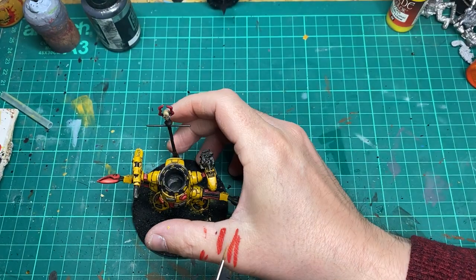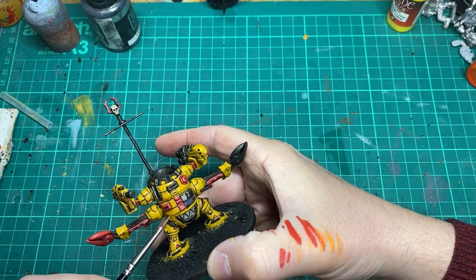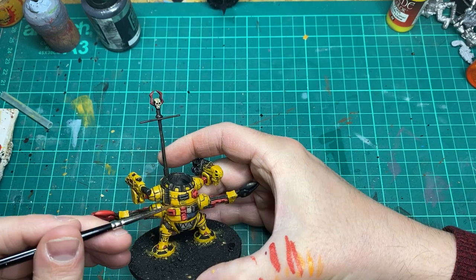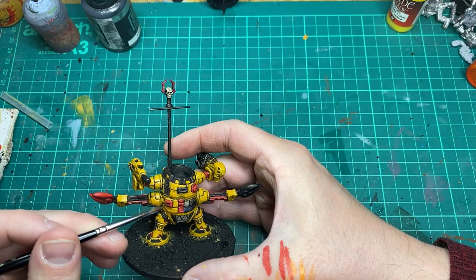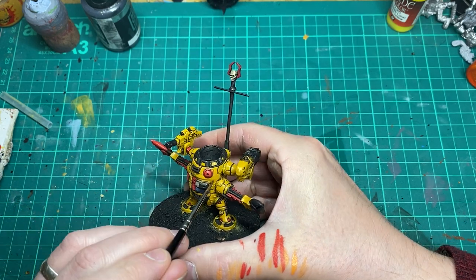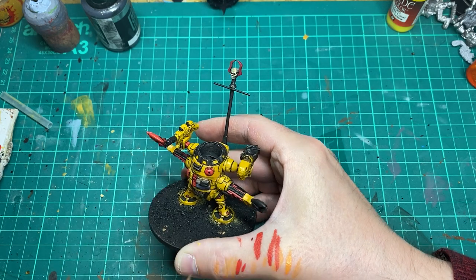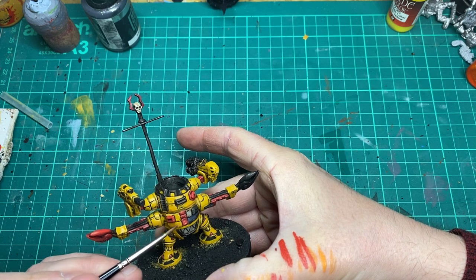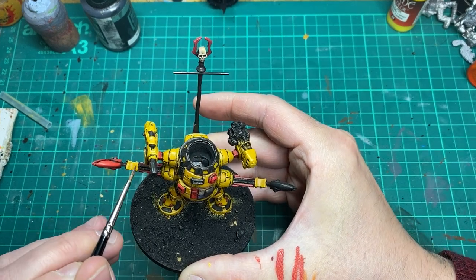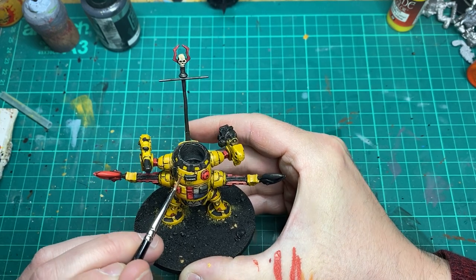I'm jumping around a little bit here going from the red to the yellow, but what I'm doing is creating some shadows on the yellow to create some contrast and make it look more interesting than just a flat yellow model. The mix is about four to one — four yellow to one red — creating a nice sort of orange colour, thinned right down to a glaze consistency, then just glazing it into the areas I feel would look cool with a little bit of shadow. I'm not really going for any realistic lighting here; it's just what I think looks right or cool. This step requires patience — you just keep going over the areas that need some shadow.